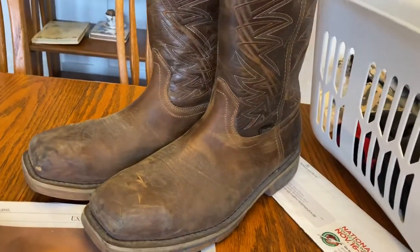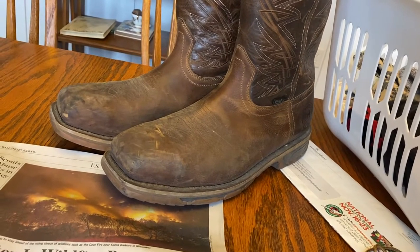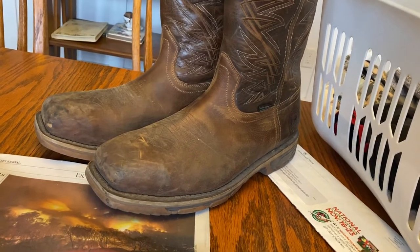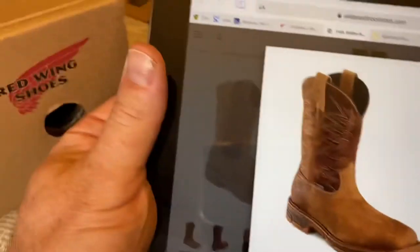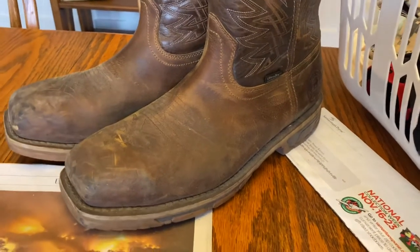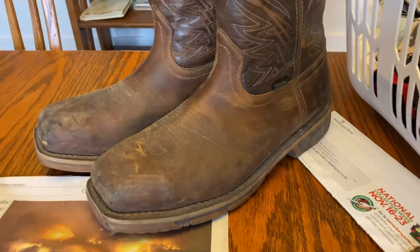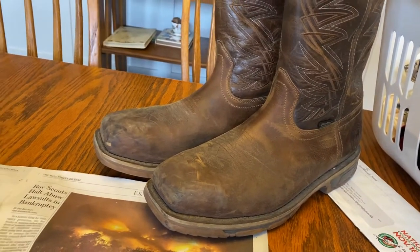I also bought these Marshall brand cowboy boots — these are Red Wings, they go under the name Irish Setter, but Red Wing makes them. This was the color when they came new out of the box, similar to these King Toe ones — kind of a lighter tan. Then I put mink oil on them about a year ago, made a video of that too, and it darkened them up. They're getting a little beat up because I've been using them on the workshop production floor.